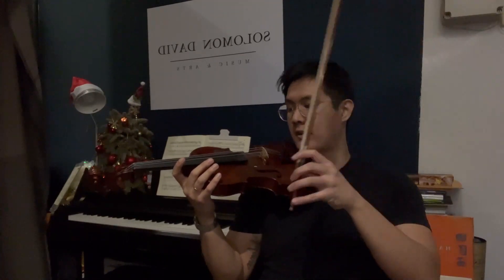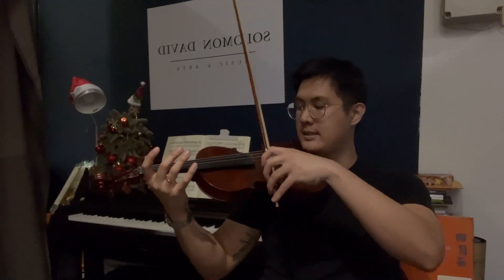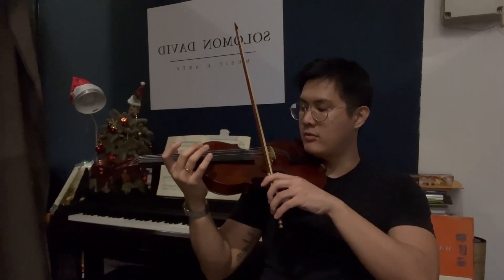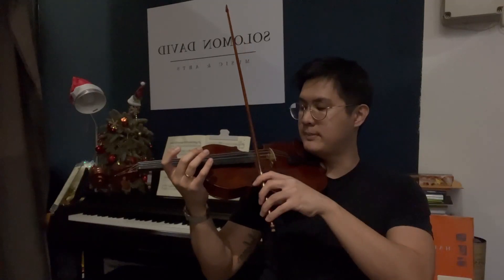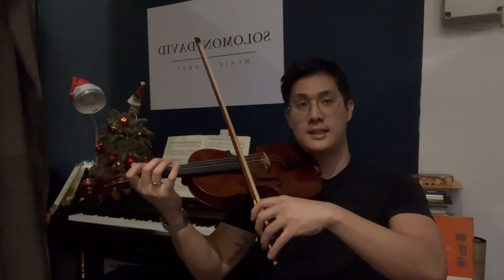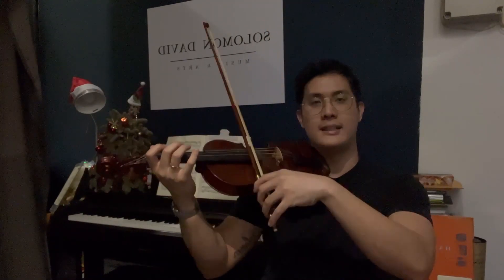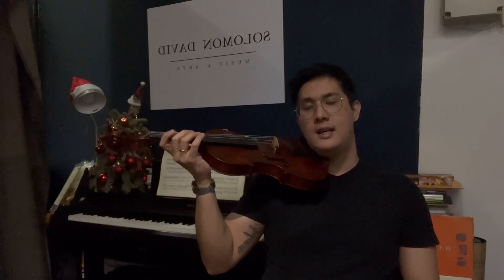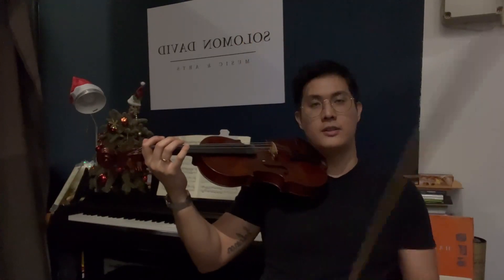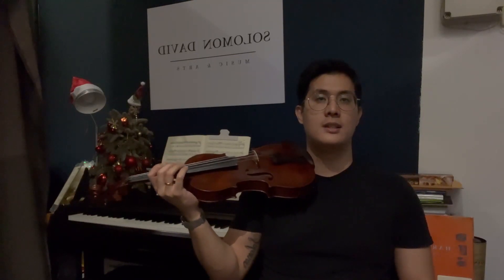When the bow's hair comes into contact with the strings, we call it the contact point. As a beginner, I recommend staying right in the middle — you don't have to play too near the fingerboard or too near the bridge. Some violinists, if you've watched them perform, play near to the bridge or the fingerboard, and that's because by doing so and having different contact points, you're able to essentially create different sound levels and textures from the violin.